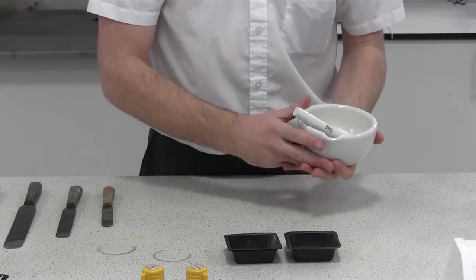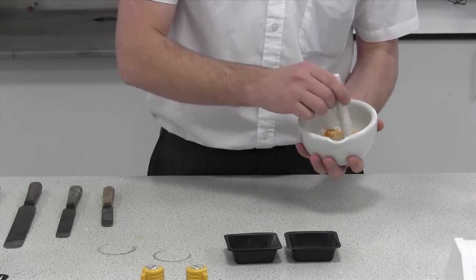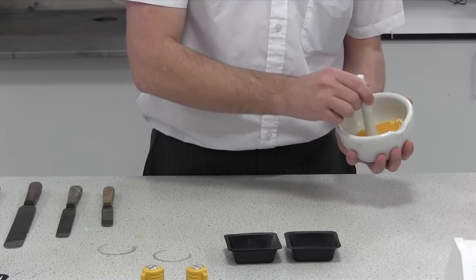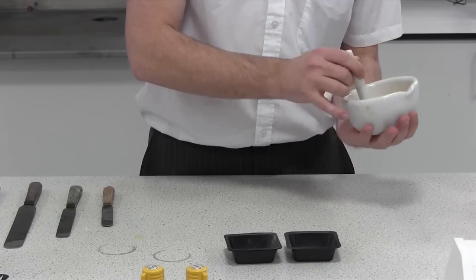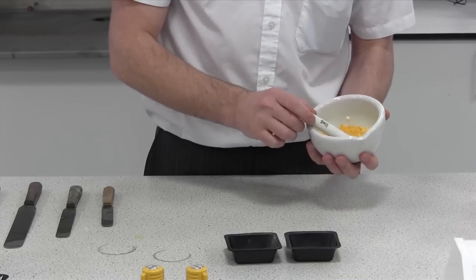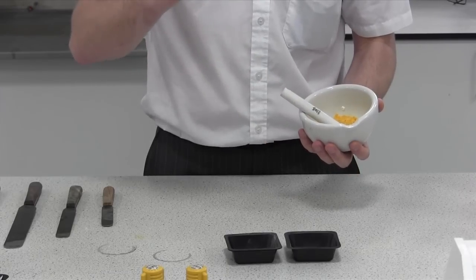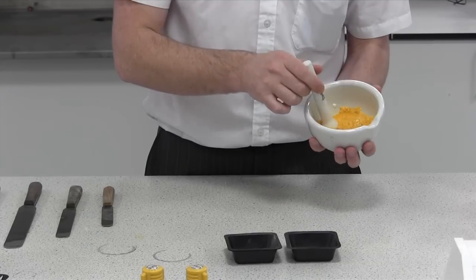The key with the mortar and pestle is not force — it's just rotating them together. If you press too hard you'll create a caking effect, which means you'll have large sheets of pressed powder, and that's not what we want. So it's no pressure in the pestle; you're letting the edges do the work.